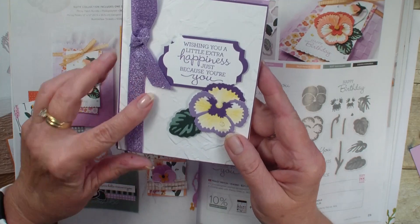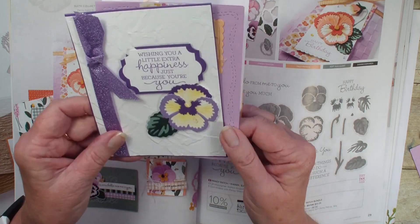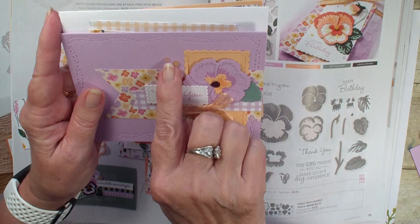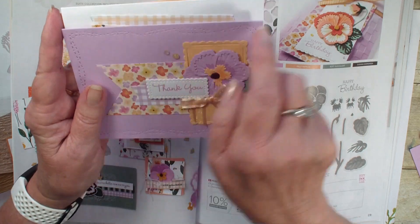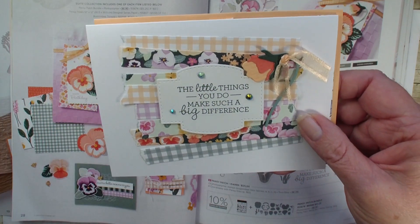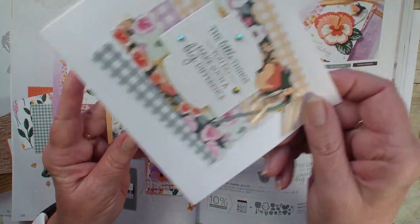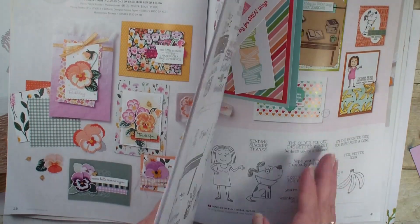Here is another one done with the new ribbon that's in the catalog and the little clear embellishments. Here is another one showing off those brand new in-colors and the little embellishments — I believe those are called gems. Can't remember the name of them, but a fun metallic look. Love, love, love this designer series paper. Here is a fun card showing off the different patterns. And I see this card got in here, but that's not part of the pansy, so we're going to set that aside and look at it in a minute.